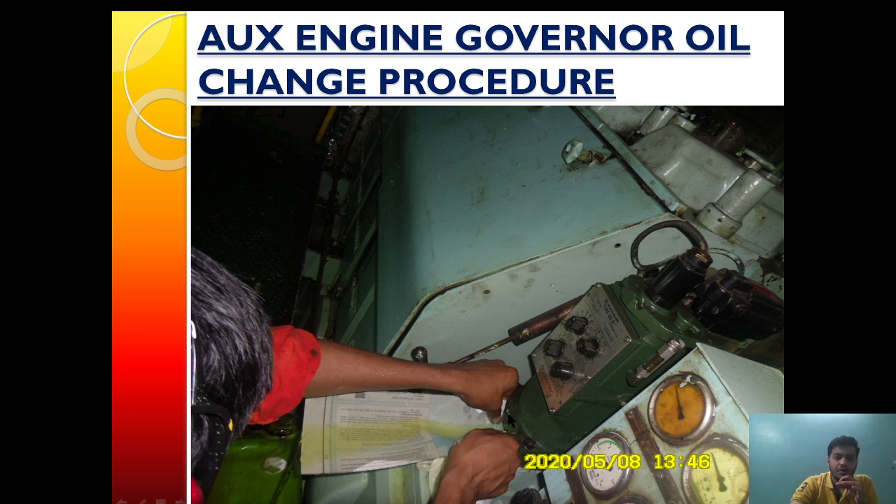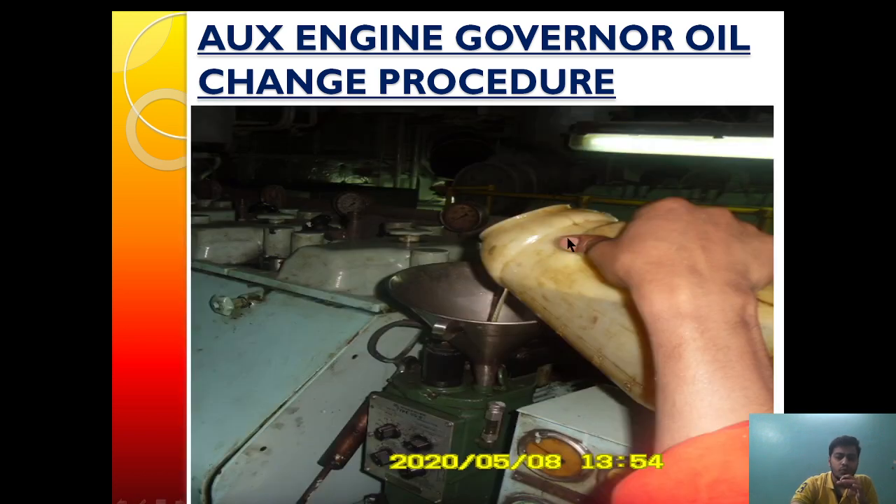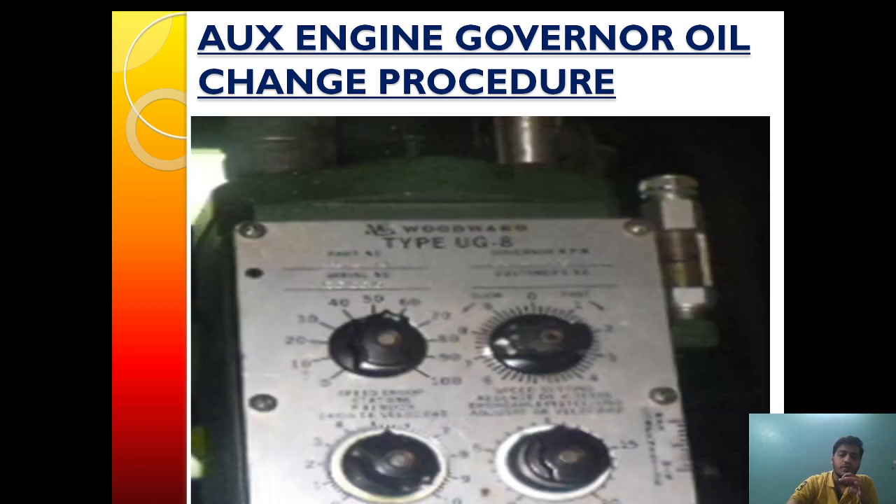After plugging the drain valve, we will pour new fresh oil. The amount of oil to pour is determined by the side glass — we will pour oil until the lower meniscus of the fresh oil reaches the marking provided on the side glass.